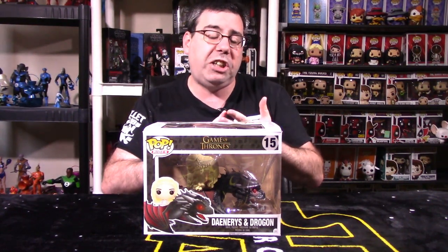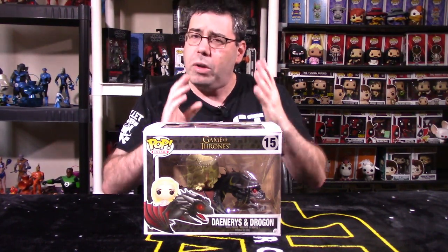In the full breakdown segment, we'll look at the packaging as a whole, the paint and articulation, and concluding final thoughts for you, the viewer - should you shell out the money for this really neat Funko Pop Ride number 15, Game of Thrones, Daenerys and Drogon. Stay tuned, guys. We'll go into the breakdown.